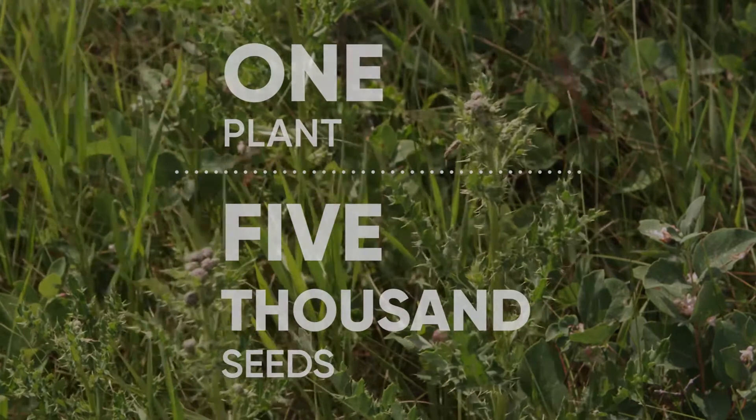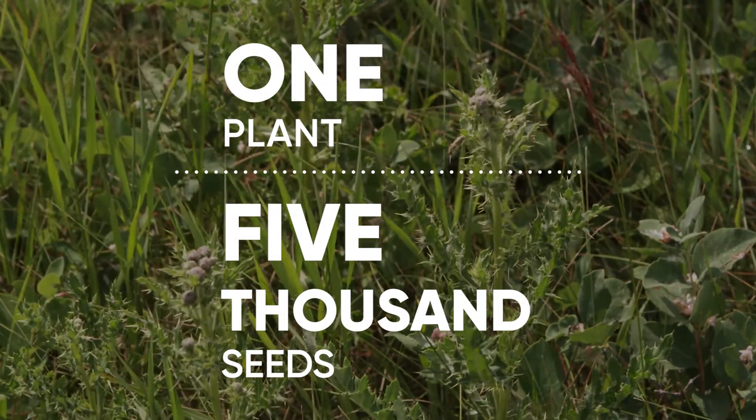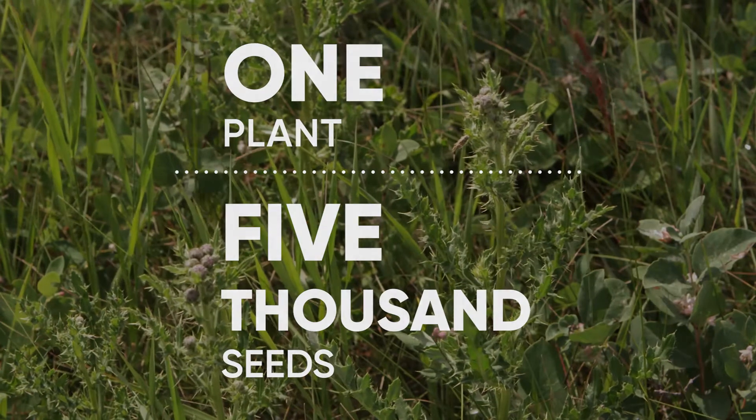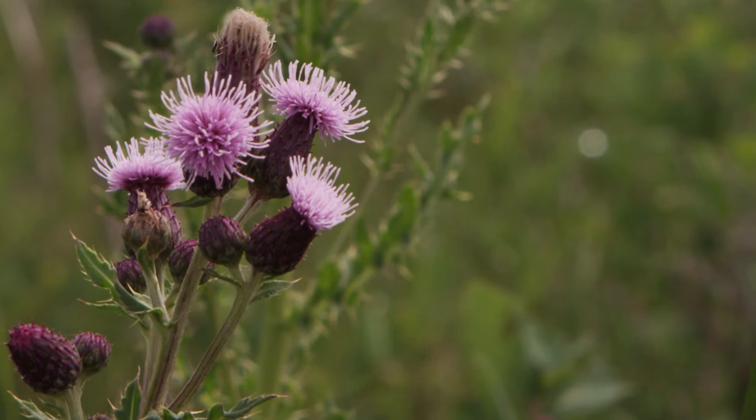Canada thistle can also grow by seed. In fact, one plant can produce up to 5,000 seeds. These seeds can germinate after only 10 days and can lay dormant for up to 20 years.